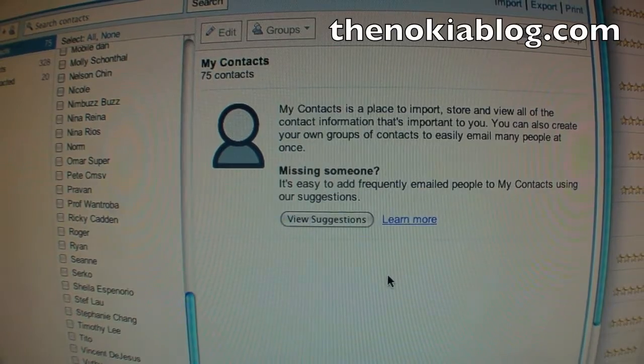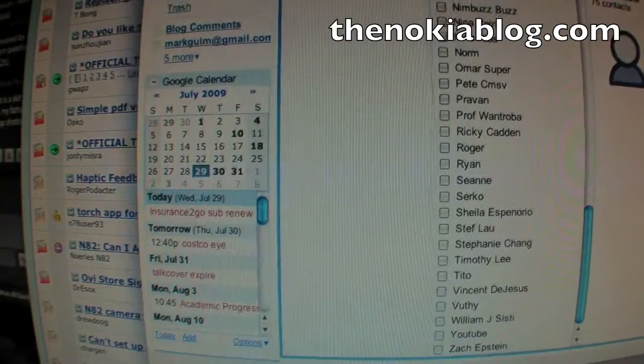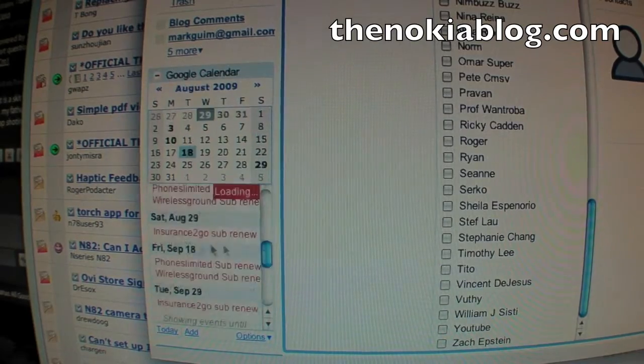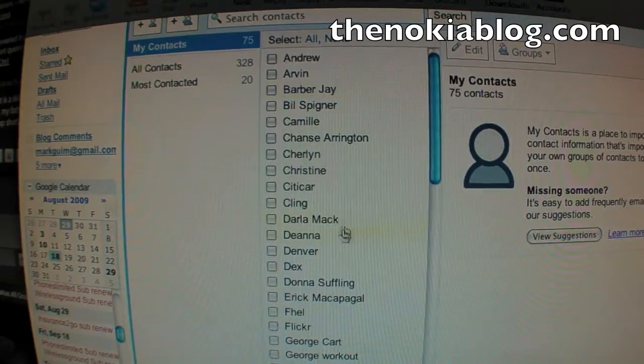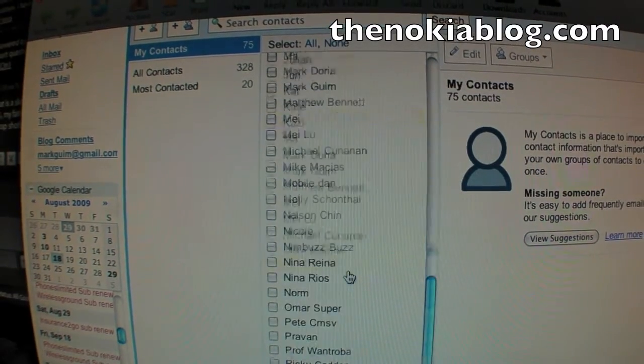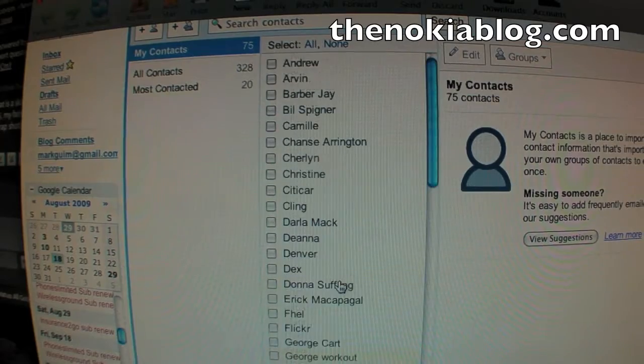Here we have Google Contacts on basically Gmail. You can go to your contacts by going to contacts right here. This list of contacts are stored on the Google servers, but it's also synchronized with my phone and I'll show you how that's done.